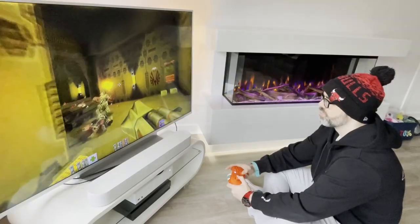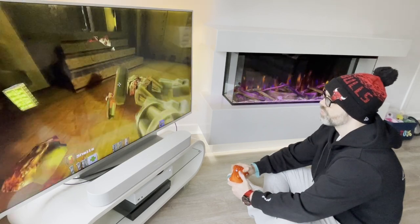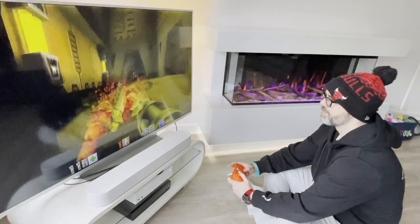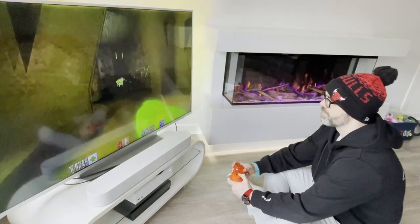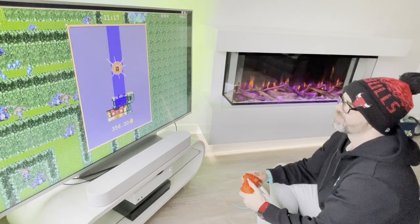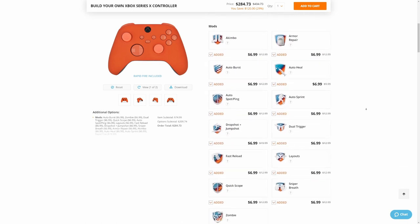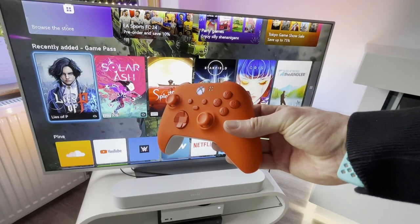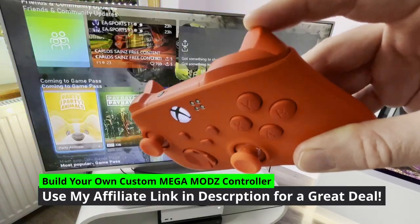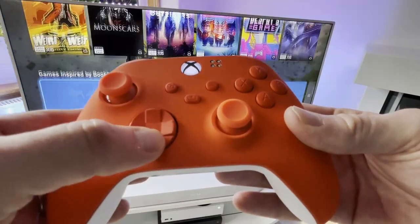Now speaking of cost, Mega Mods kindly sent this out to me free of charge to review and have not asked me to say anything other than mention that you can get RGB on their controllers, which I did not select. Hats off to them for allowing reviewers to give honest opinions — I love seeing companies do this. This would cost you over $200 for a fully specced-out model, as the mods can add up quickly. I encourage you to play with the configurator using my link to find what works for your gaming style and your wallet.